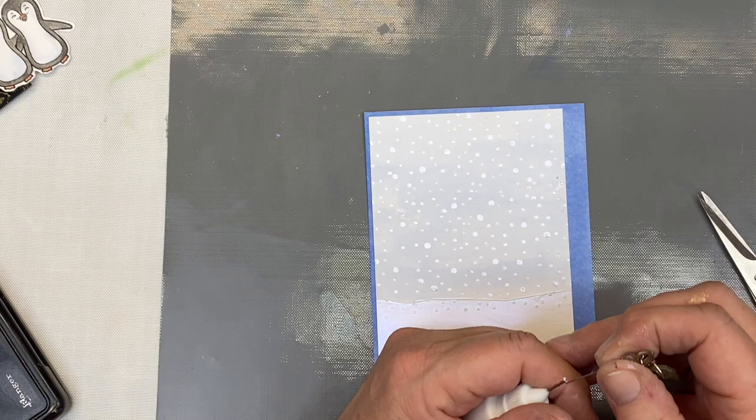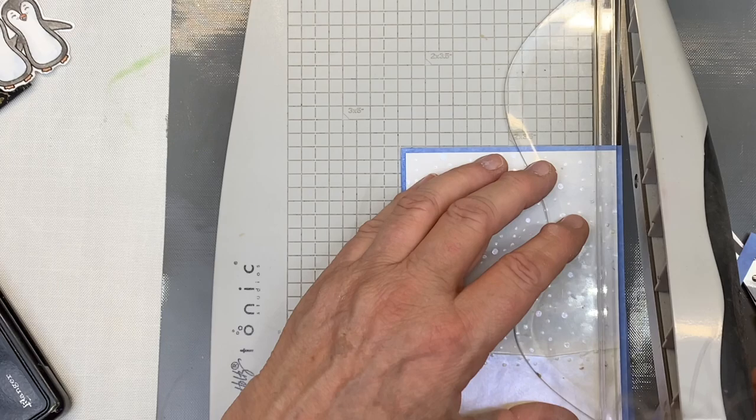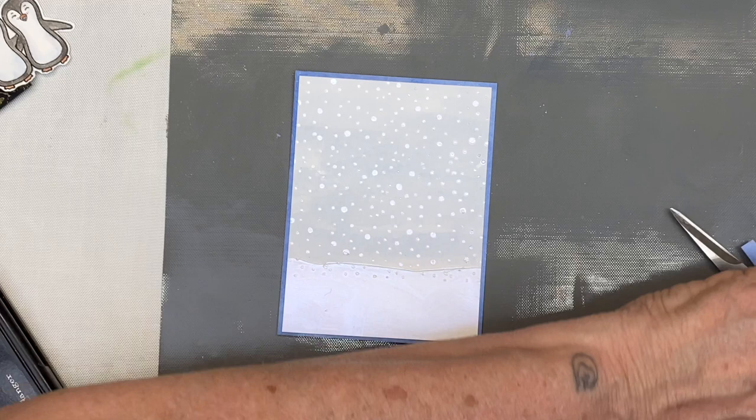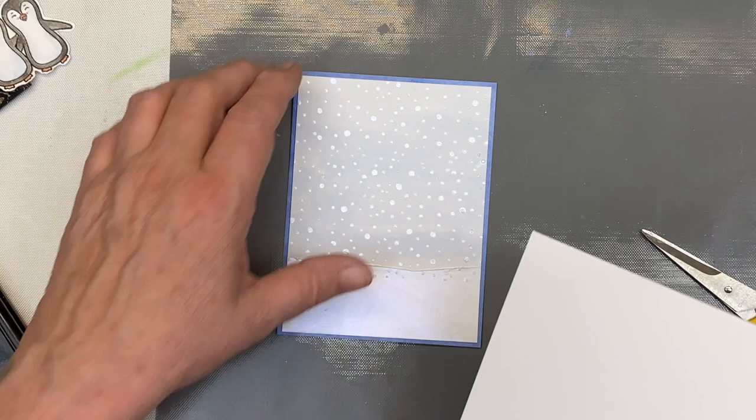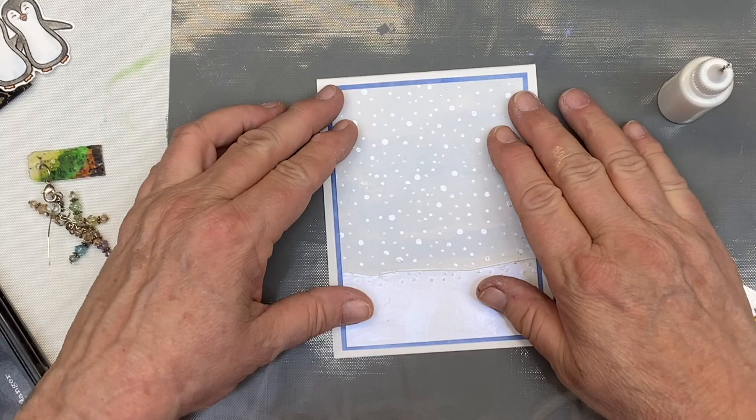Do you see that color change on the solar paste? That's amazing. Now I'm going to find a white card base — this is a top-folding card base — and glue this straight down. Our card has a little bit of dimension and it'll have more when I pop up the penguins and sentiment. I'm using little foam squares to pop up the penguins.